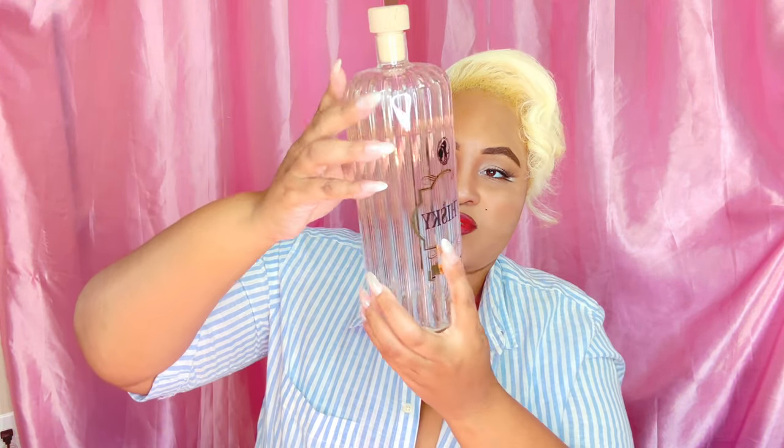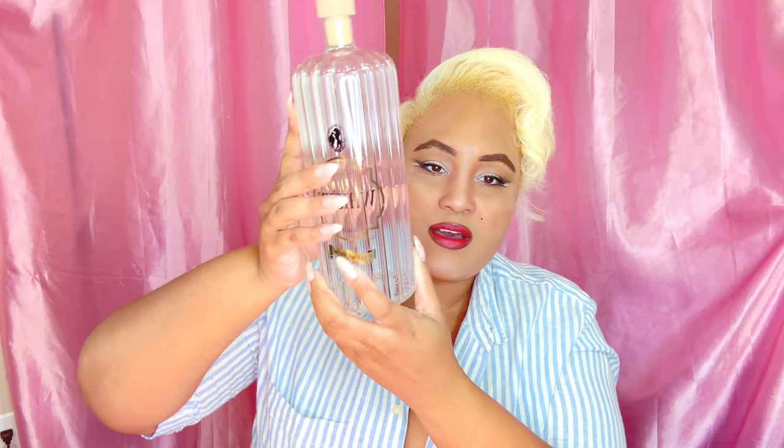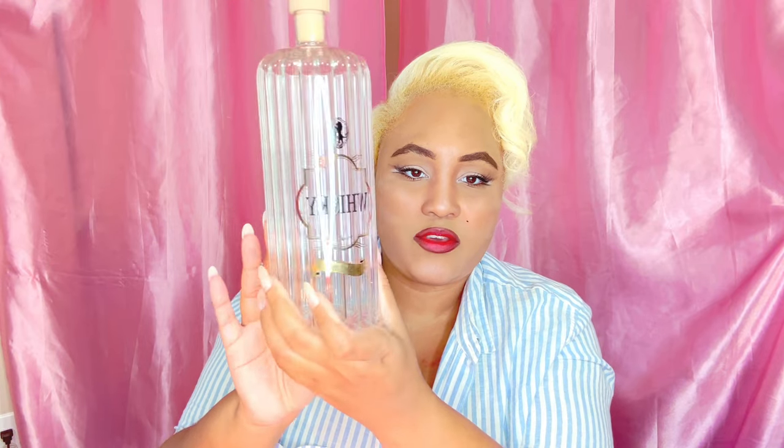Next is this whiskey decanter. I found this at the Salvation Army thrift and antique store. It's cute and has a little cork in it — I thought this would be a nice decor item on my bar. I like that it has the illusion of ridges but the glass is really smooth. It just says 'whiskey' on it. Tell me what you guys think about this decanter.